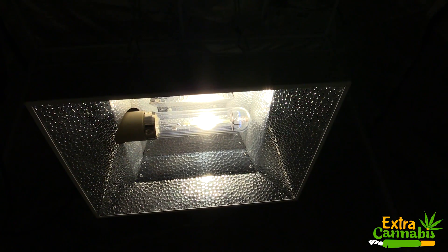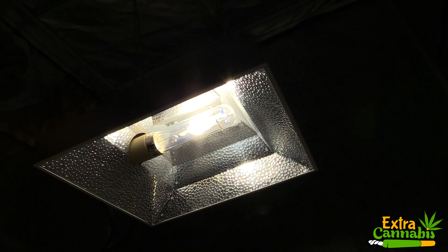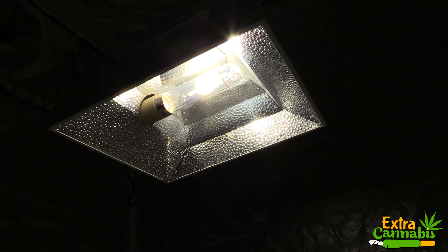I'll take three different measurements: 12 inches away, 24 inches away, and 36 inches away. These seem to be the most common light distances for CMH grow lights. Just like all the other PAR test videos I do, I'll let the measurements do the talking.